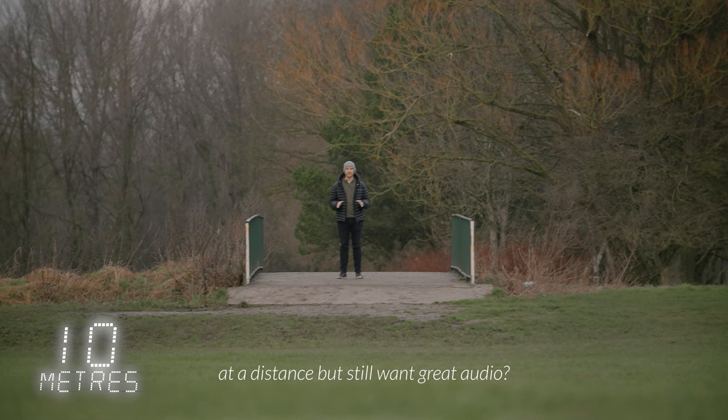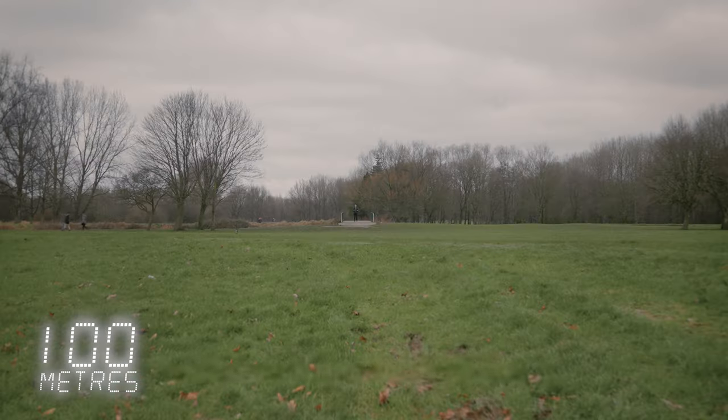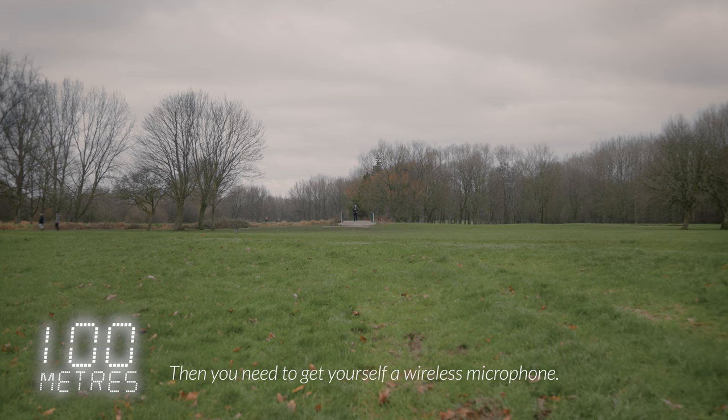Have you ever wanted to record yourself at a distance but still want great audio? Then you need to get yourself a wireless microphone. There are plenty of microphones on the market, but before you go and buy anything else, you need to check out this new release from Hollyland.